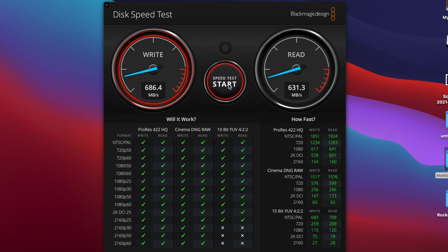I'm going to speed this up, but I'll let a couple of these run so you can see that nothing is just a crazy one-time result.